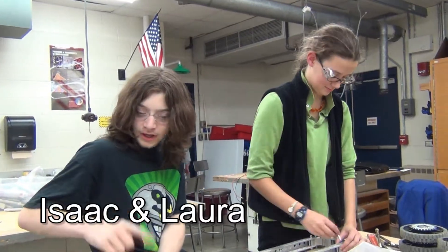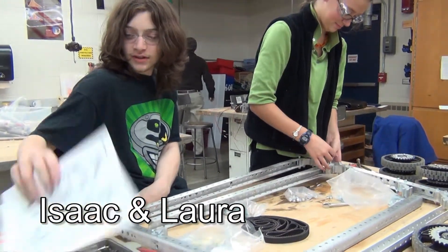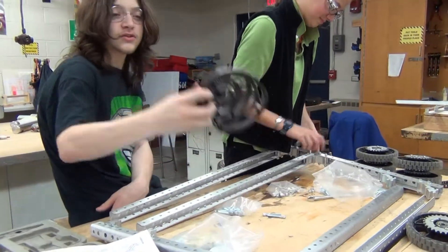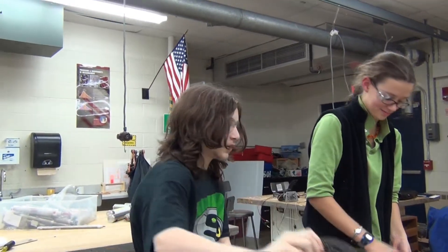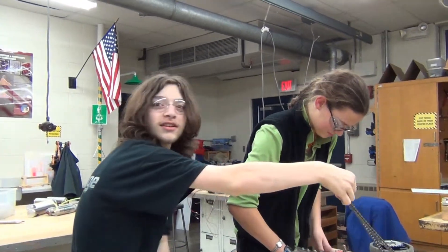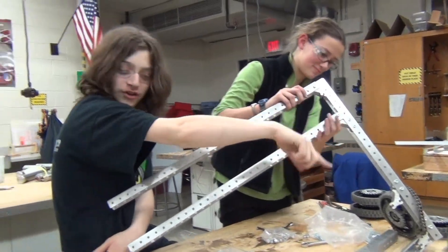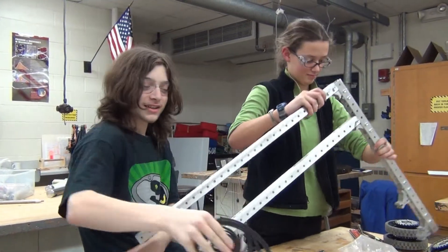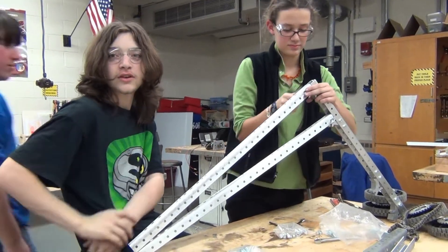We are building the kit bot — it's a basic frame with wheels. It's going to use belts instead of chains, and we're going to see how that goes.